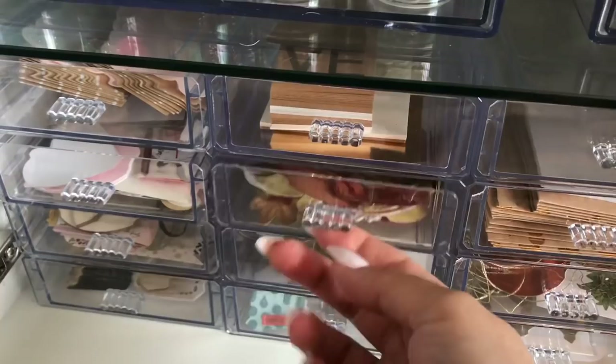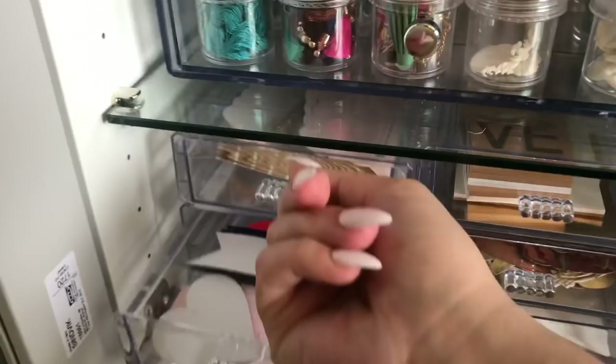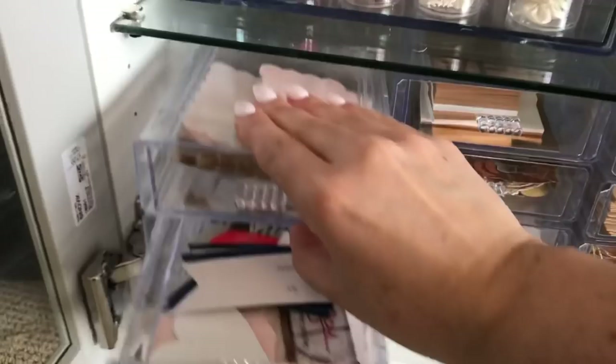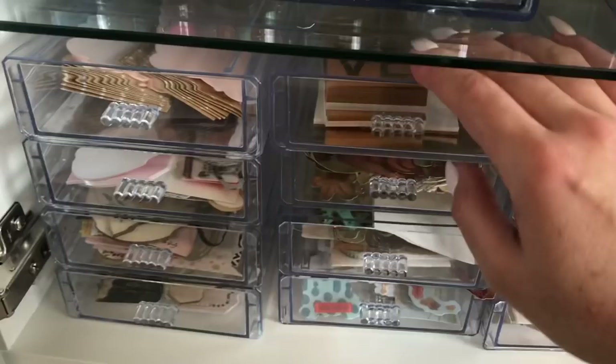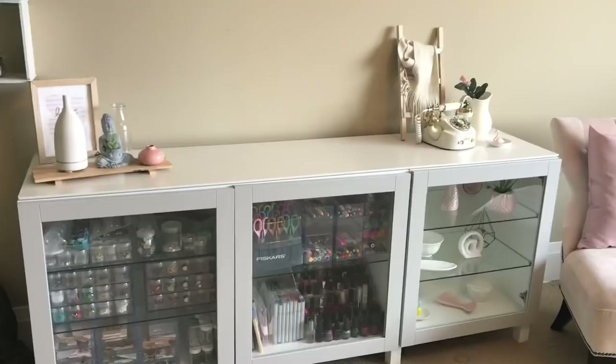These organizers are from Dollar Tree — some of them are glued together with E6000 and some are not. I obviously got lazy and didn't finish that DIY. They're supposed to be all glued together; I flip them all upside down so the drawers don't get stuck and slide in and out super easily.